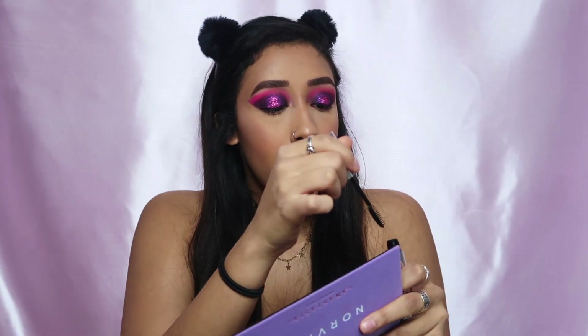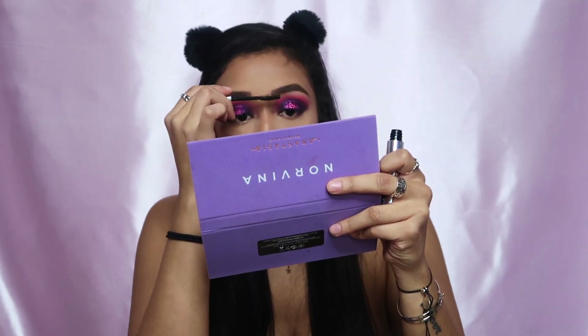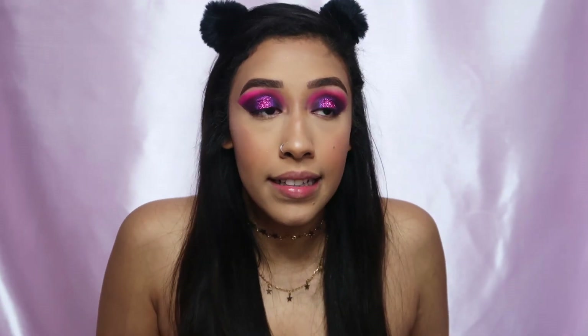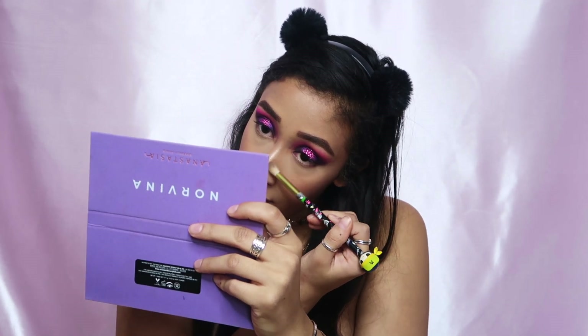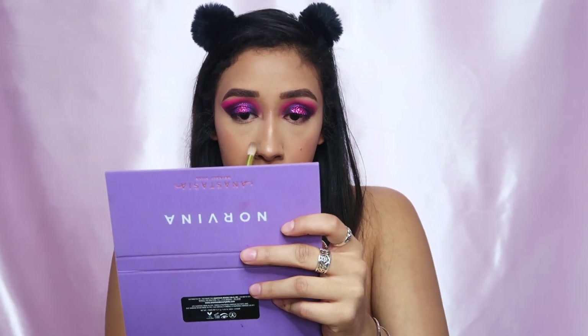I'm gonna go ahead and do my eyebrows off camera and I'll be right back. Eyebrows are done. I always have this philosophy that the way your eyebrows turn out before a night out is gonna dictate how your night goes — but I'm not going out tonight, so it doesn't matter what my eyebrows look like. I'm gonna contour my nose because I think my nose ends up looking bigger than it really is if I don't.